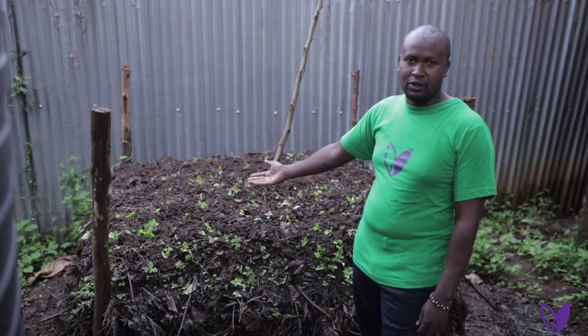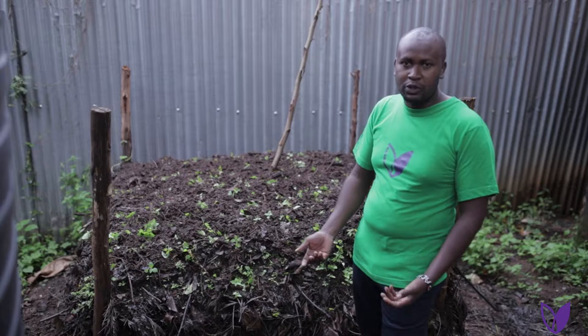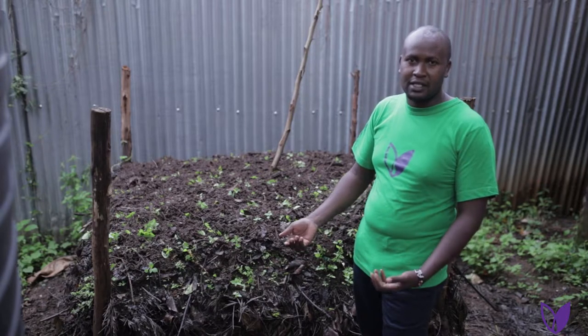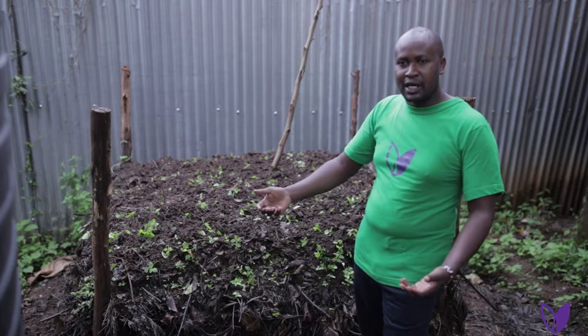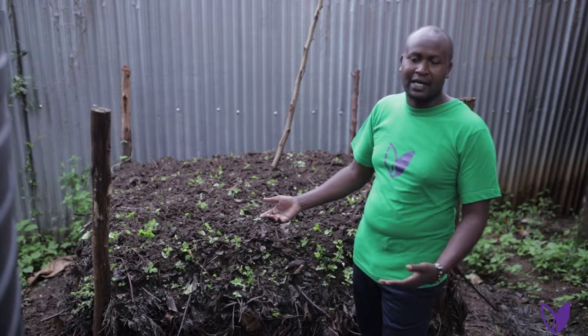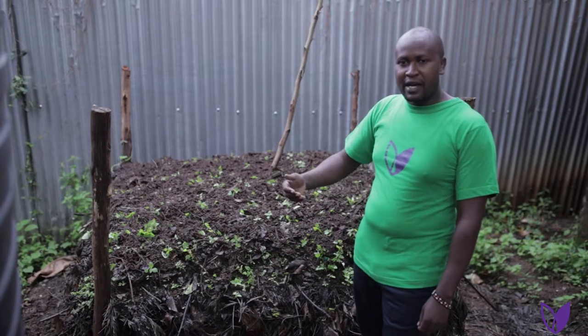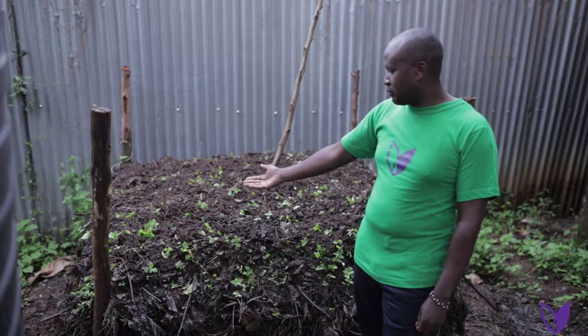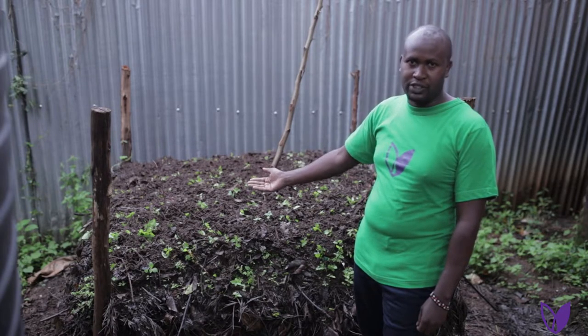By building such a compost pile, you'll be cutting the cost of production because you'll not be going to the market to buy synthetic chemicals and fertilizers. And also you'll be able to utilize the locally available materials that are in your compound or from your garden. By the end of the day, I'm sure that you'll be able to make such a compost pile as I take you through how to go about it.